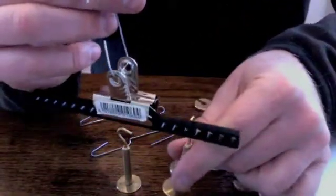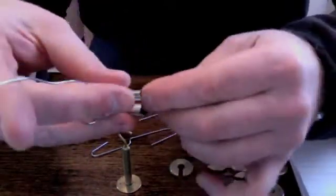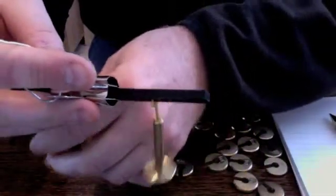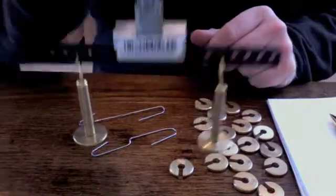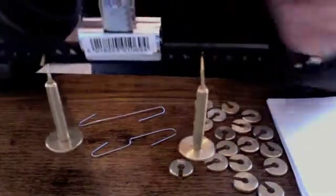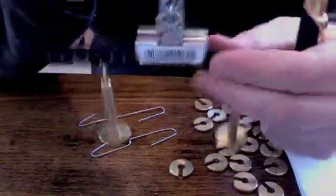So if I hang this on three slots — three holes away from the turning point on each side — that should still balance. Now, it is not exactly three because we have some holes obscured by the paper clip.